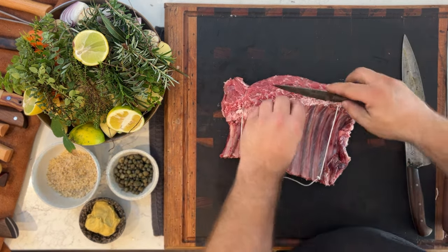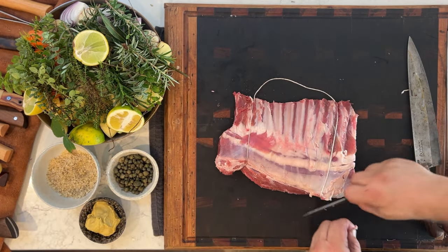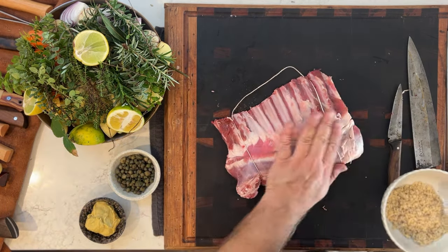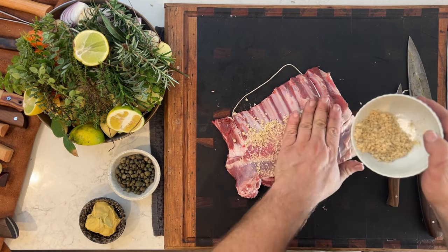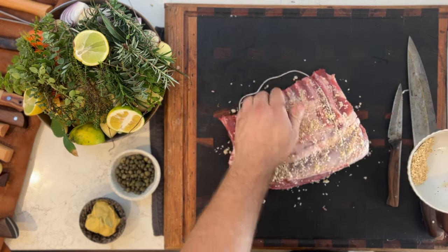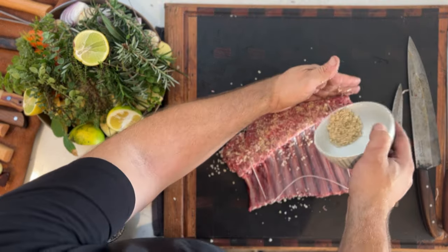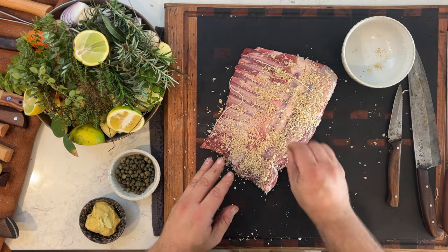I'm going to trim off the excess pieces — don't want to get rid of too much of the fat, fat is flavour. Nice and dry. And we're going to coat the rack with a little bit of salt, onion powder and pepper. Give it a nice even coating, pat it down. Really simple flavours, but add a little bit of smoke and it's just going to taste great. The nanny rack is ready for the fire.